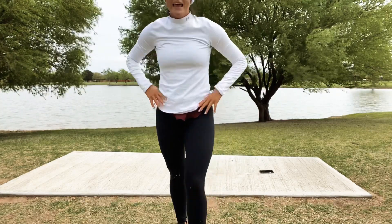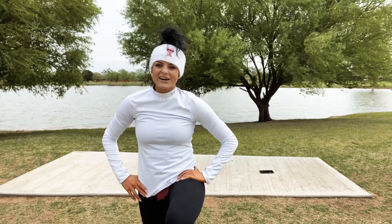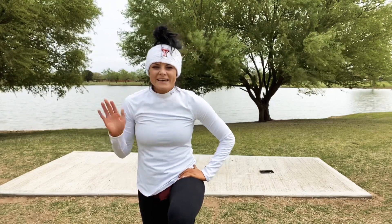Great job, gals! That is your 10-minute workout for this Saturday. Hope y'all have a great day — thanks so much for working out with me!